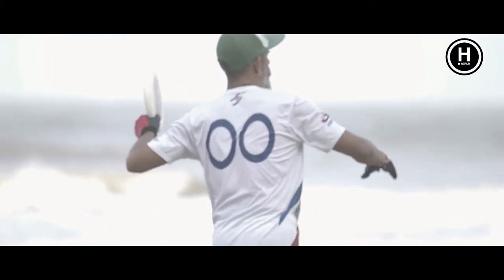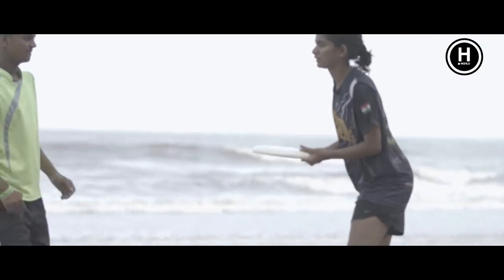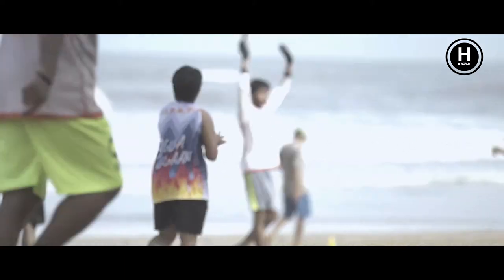It's a no-contact sport, so you cannot pull the disc out of the hands of the thrower or the receiver, and you cannot tap the disc out of their hands either. All interceptions have to be done with the disc in the air. Turnovers occur when the disc hits the ground, someone gets the D, or the disc goes out of bounds.